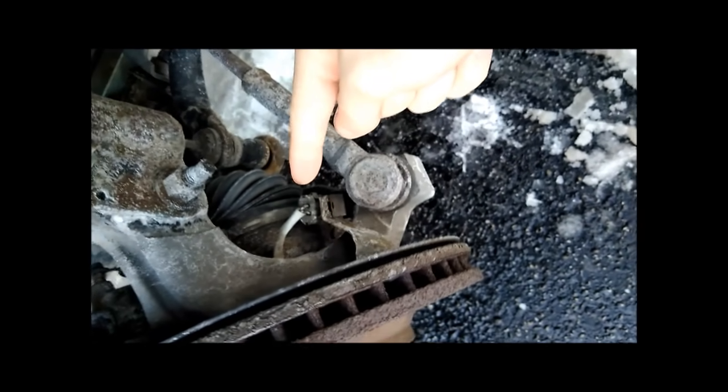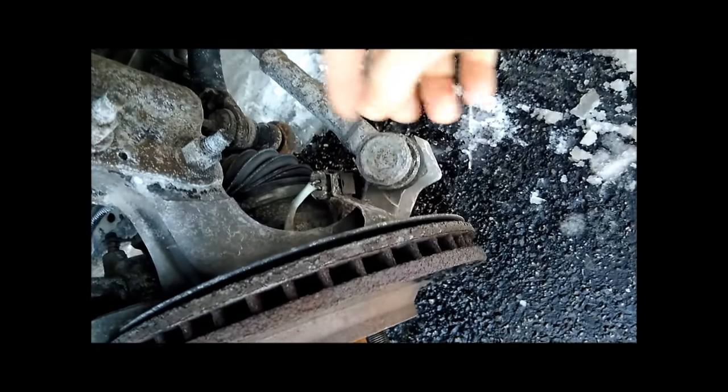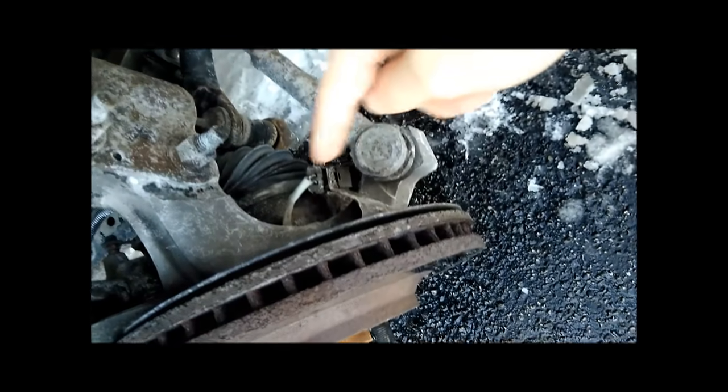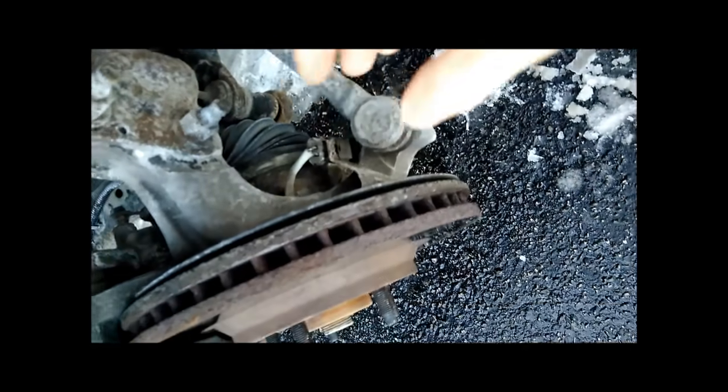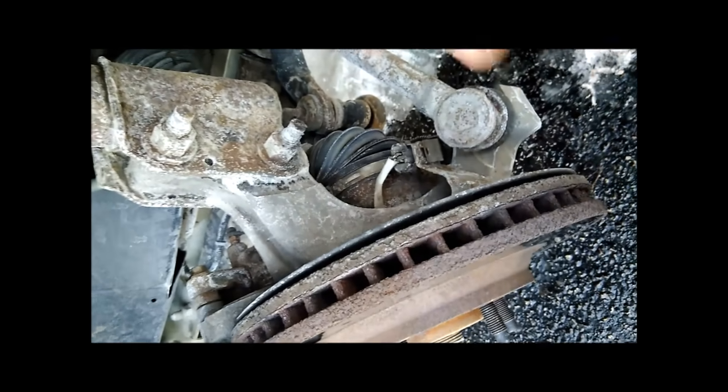Once the car is up on the stands, you can see by removing the tire that white wire right there — that's the wire that goes to the wheel bearing, and inside the wheel bearing is the wheel speed sensor. Each one of the wheels has one of these sensors, and all four have to be fully functional at all times for the traction control, ABS, and related subsystems to work properly.